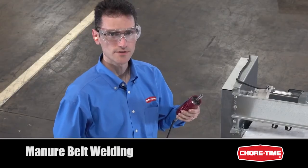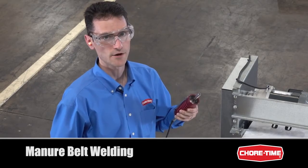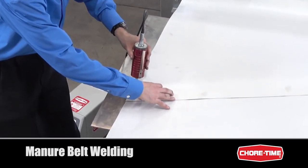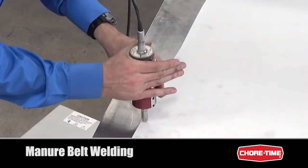When using a sonic welder, you'll definitely want to wear ear protection, because sonic welders produce high-frequency loud noise. It's also recommended that you use eye protection. Place the sonic welder head right where the edges come together, then pull the trigger.